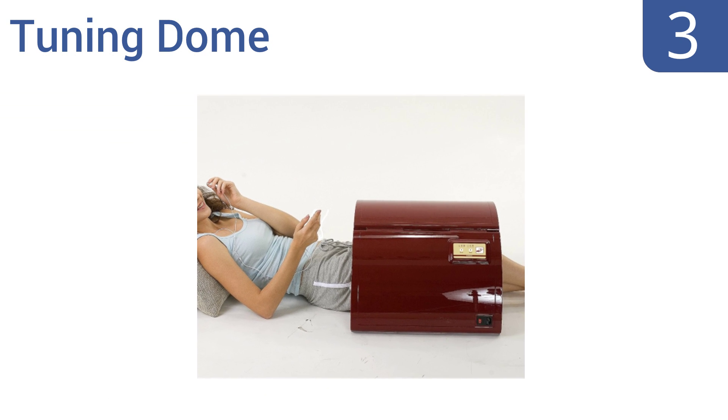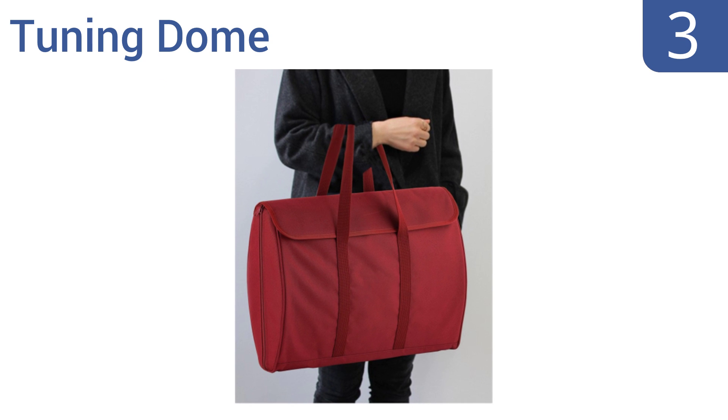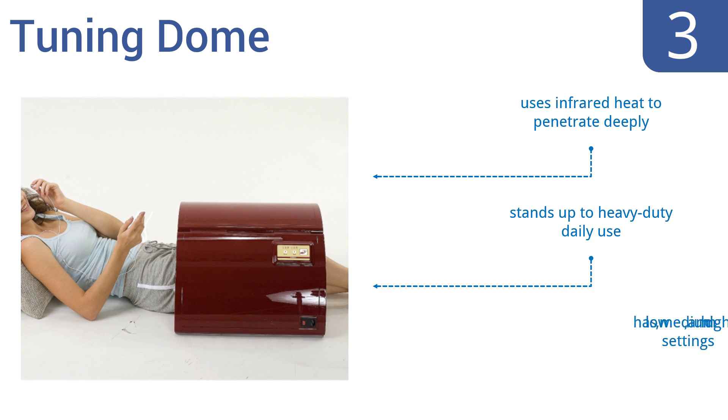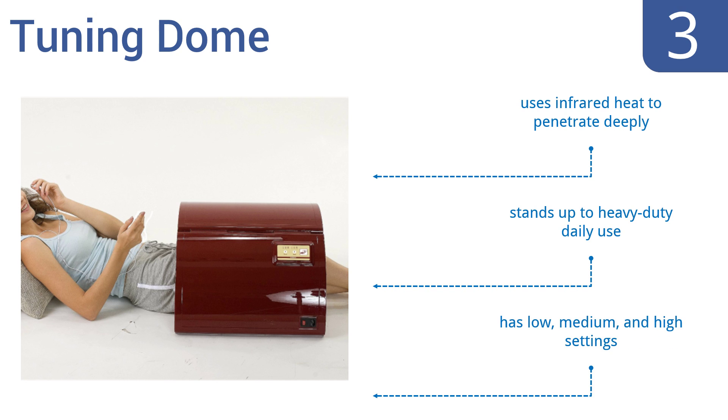Halfway up our list at number 3. Unlike most other portable saunas, the Tuning Dome can be used on just a portion of your body so you can spot-treat problem areas without having to expose your whole body to steam. It also folds up nicely and only weighs 8 pounds. It uses infrared heat to penetrate deeply and stands up to heavy-duty daily use. It comes with low, medium, and high settings.